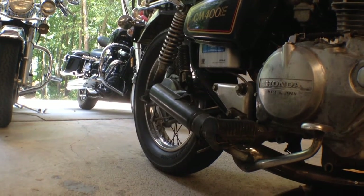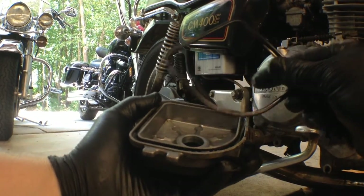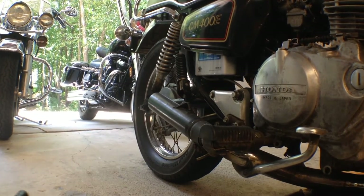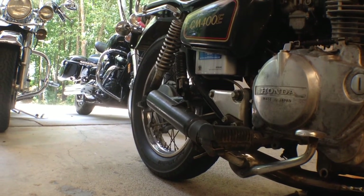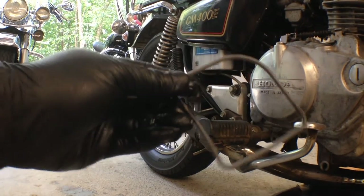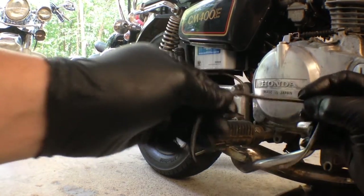Next you want to replace the filter cover o-ring with a new one — those old ones get flat and worn out. Take the new o-ring and rub a little bit of oil on it.